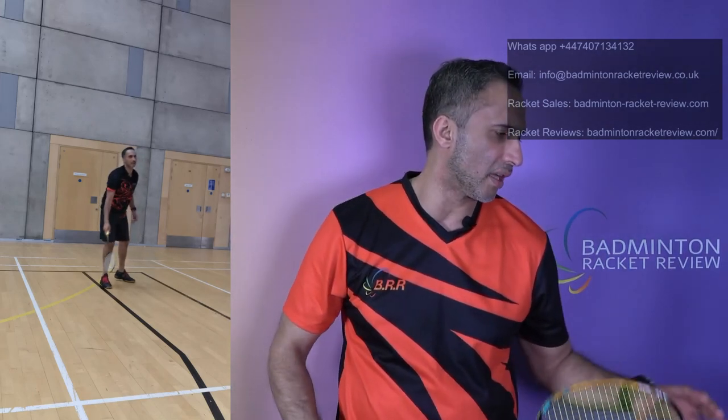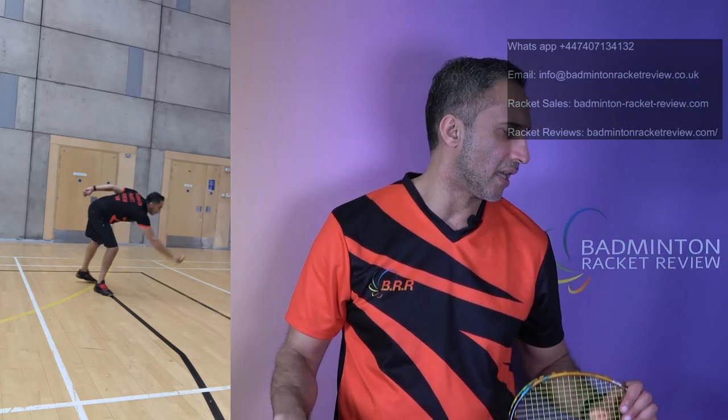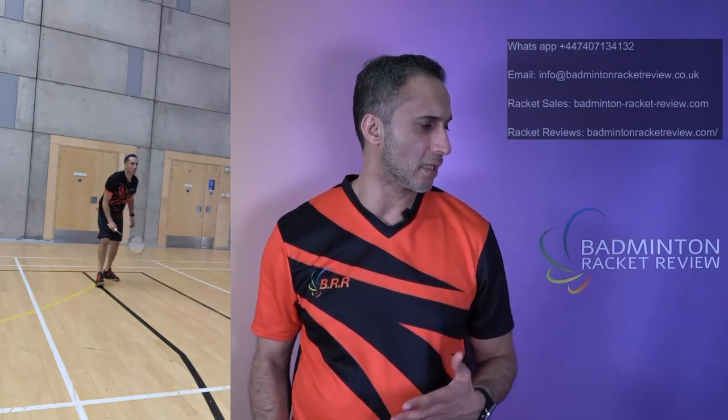Defensively speaking, the one we thought was really effective was the 88D Play — it defended really well and was the easiest to defend with. Going down the list: the 99 Game — not bad, could be better. The 99 Play — not bad, could be better. The 88S Play — not bad, could be better. The 99 Pro should have been way, way easier to defend with than it was. Not impressed with that at all.